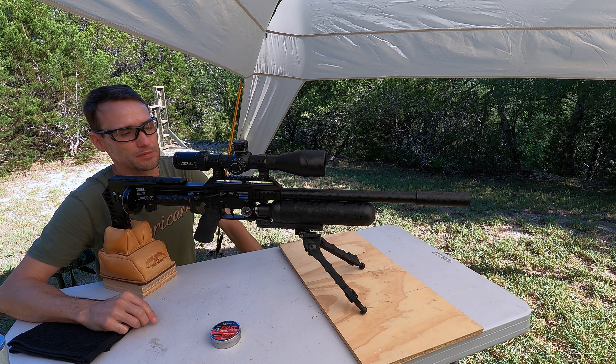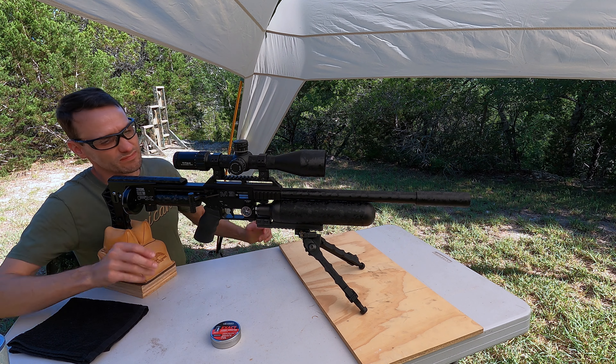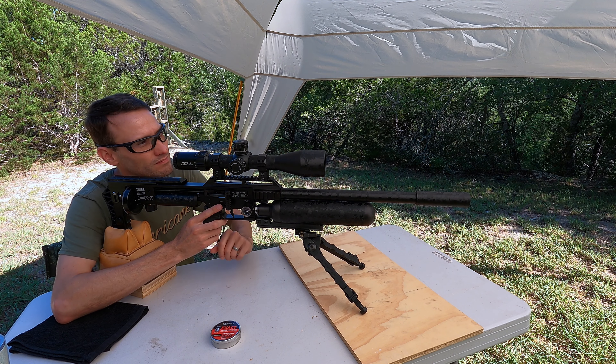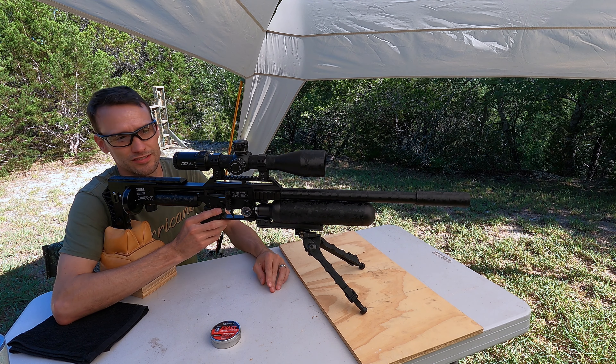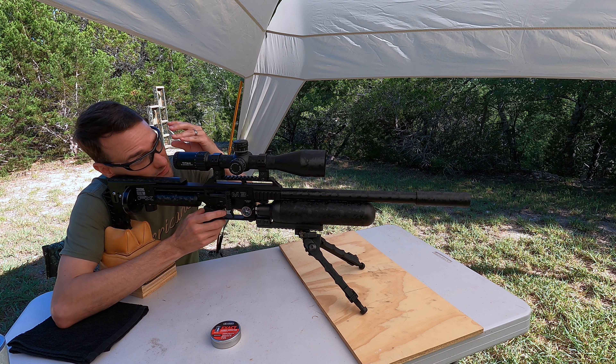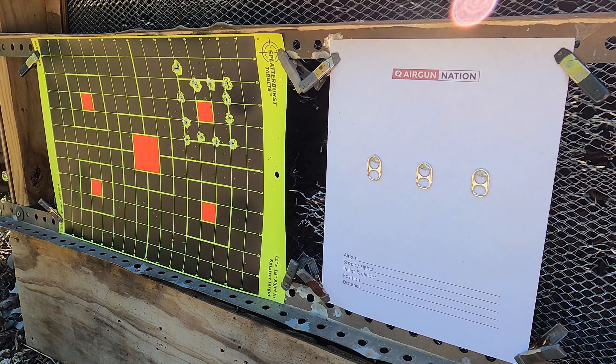I was a little uncomfortable shooting this for a while, then I realized I have a Sabre Tactical cheek riser. I just raised it up about a quarter of an inch. I have really high cheekbones, and that puts my alignment — nice, perfect alignment with this scope — so much more comfortable shooting it now.